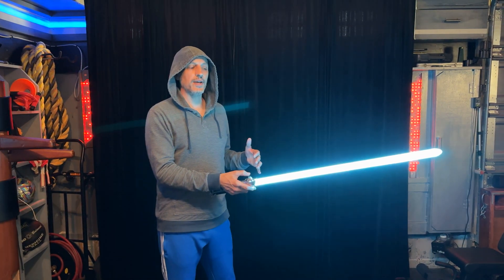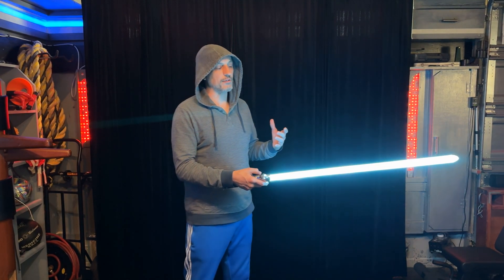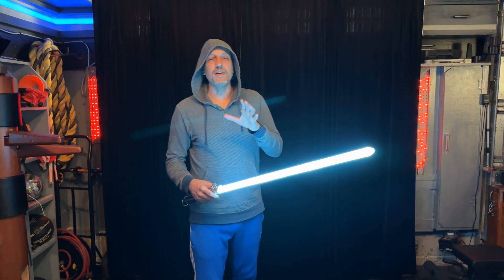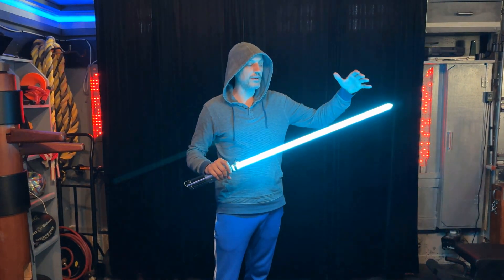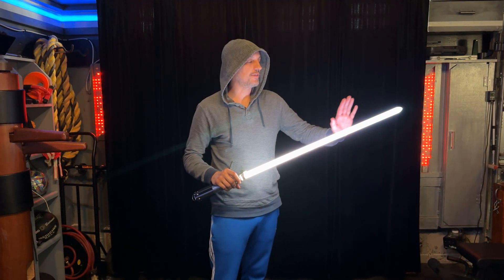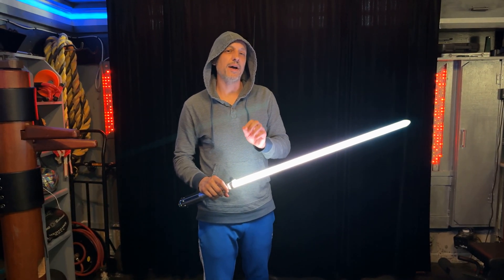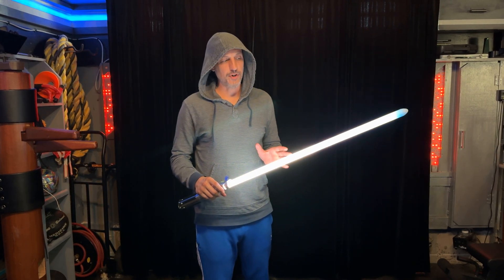I'm using a Crystal Focus 10, which has a bunch of blade styles that I'm selecting through. This blade is a universal blade — the PCB is able to run on any of your NeoPixel sabers, except the lightsabers that cannot go up to the limit of this high definition blade, which is 264. We actually have 264 LEDs on one side and 264 LEDs on the other side for a total of 528. If your lightsaber cannot go up to 264 as far as an LED count, you will not be able to run this blade.